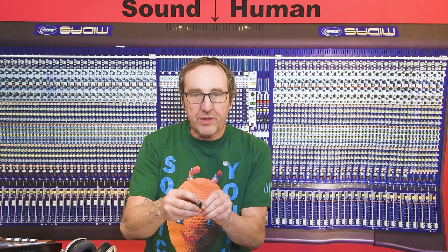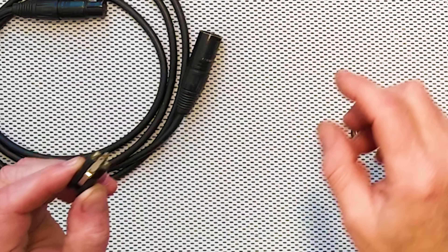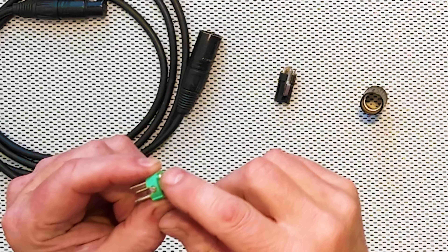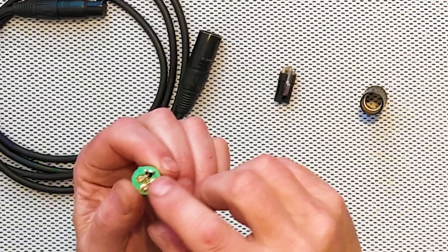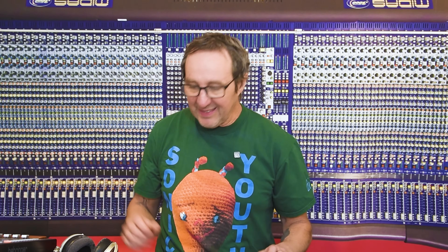Today let's talk about XLR connectors and whether we should be connecting that fourth conductor — the metal tab that goes to the XLR shell. Almost all XLR connectors have pins one, two, and three, and then something that goes to the housing. Should we use it? Should we not? What are the issues? Will it make things better or worse? Let's give it a listen.